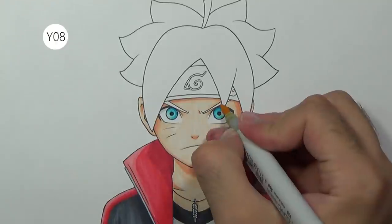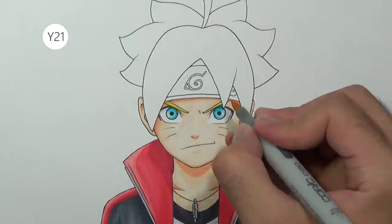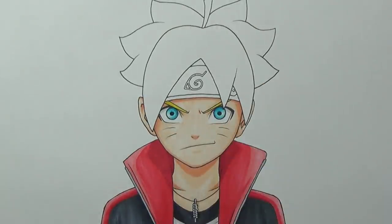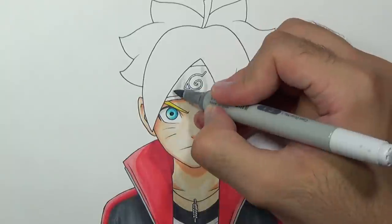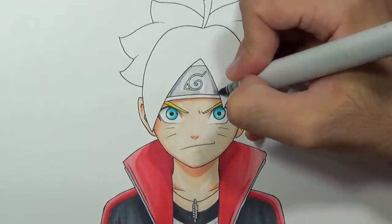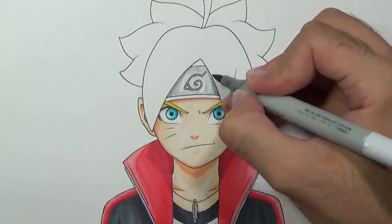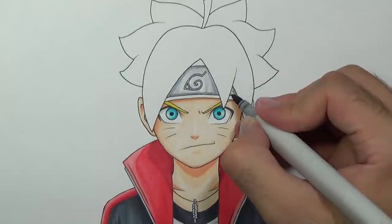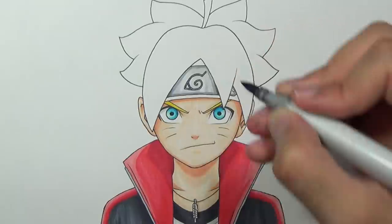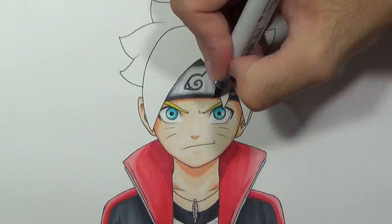For now, I'm going to color the eyebrows using Y08, and add some soft shade using Y21. To color the metal plate I'm going to use the cool greys again and leave some blank area to get a nice highlight. Once we are done with the metal plate, I'll color the headband with C7 — the same color we used for the vest.